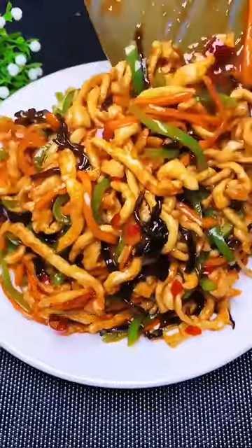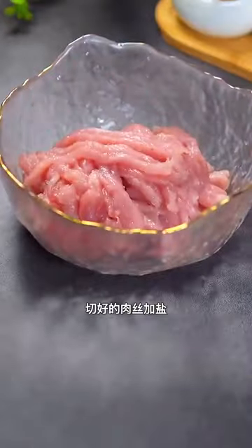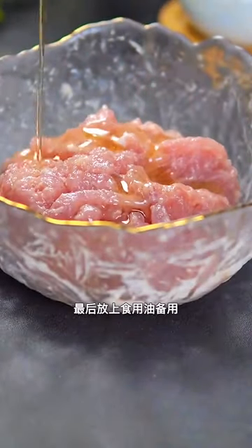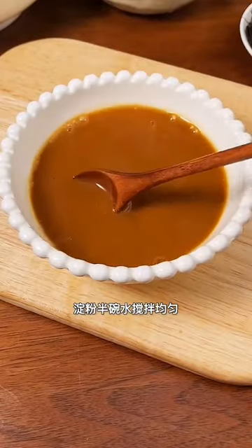Fried shredded meat with shredded vegetables. Cut pork into shreds, adding salt, pepper powder, and clear water, stirring evenly. Add a spoonful of starch, cooking oil, soy sauce, vinegar, white sugar, and starch with half a bowl of water, stirring well.